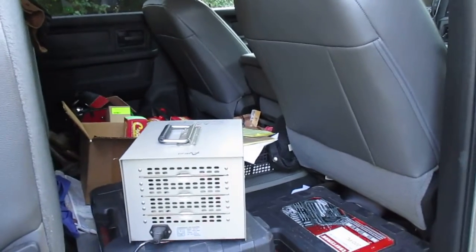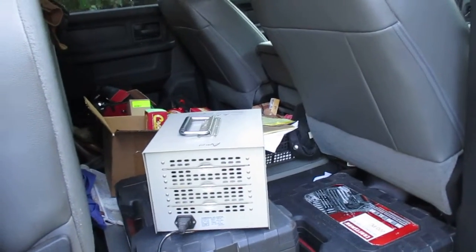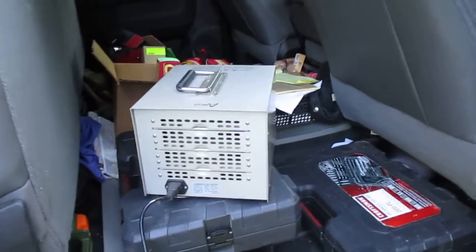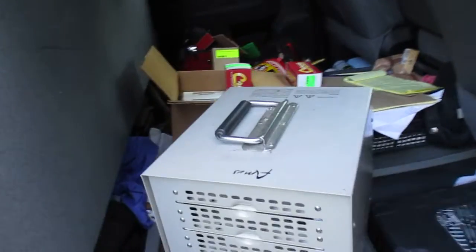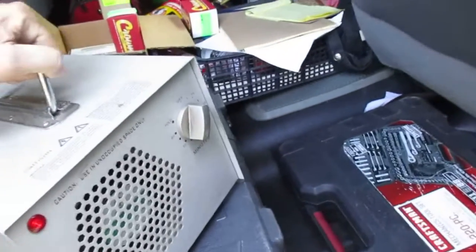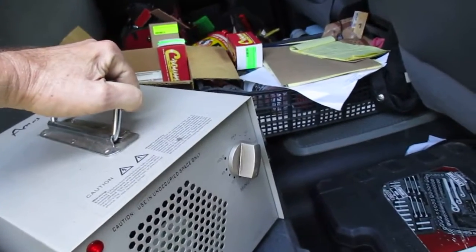Friday, September 10th. This device here is an ozone generator — I use this to un-stinkify my truck.